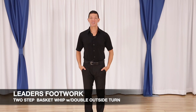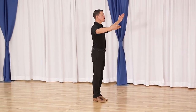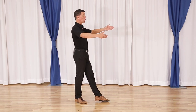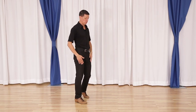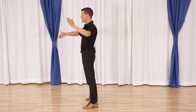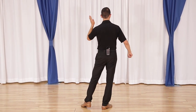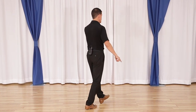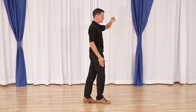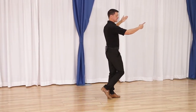Leaders, your basket whip with the double outside turn for the followers is almost identical footwork to the basket whip with just one slight modification. We have quick quick slow, we step back for the second slow. On quick quick we work ourselves out of this slot. On the first slow we step across pivoting, stepping across. On the second slow we pivot and step down line on this rail. Now because she's turning, I want to reach to set up the turn, so I step forward and diagonal for quick, continue with a small step for quick — very small step because she's turning — then walk forward for slow slow as we commence our basic.